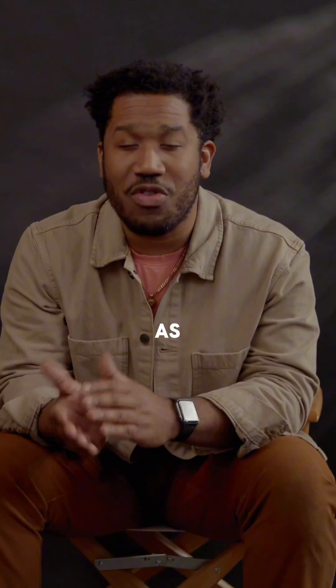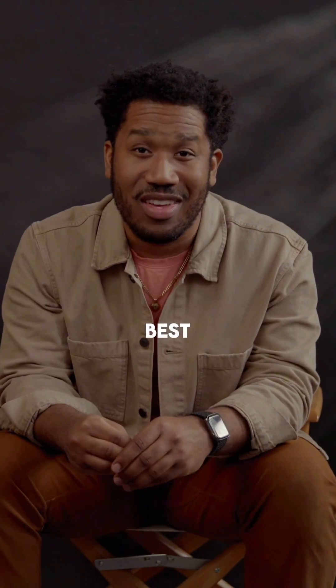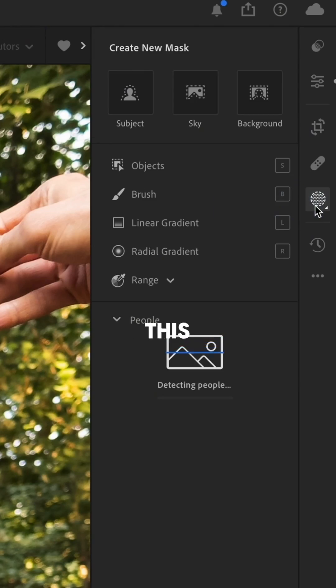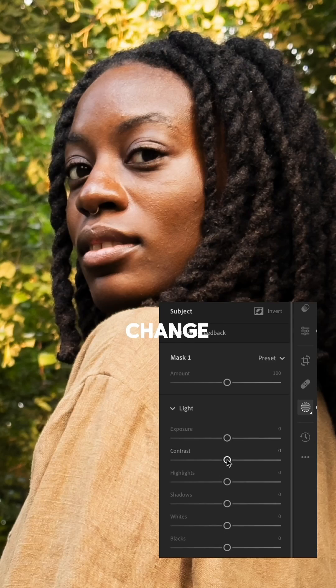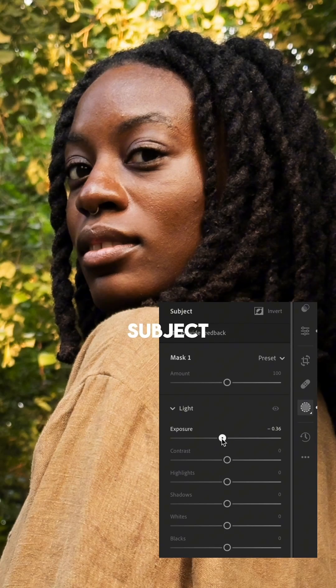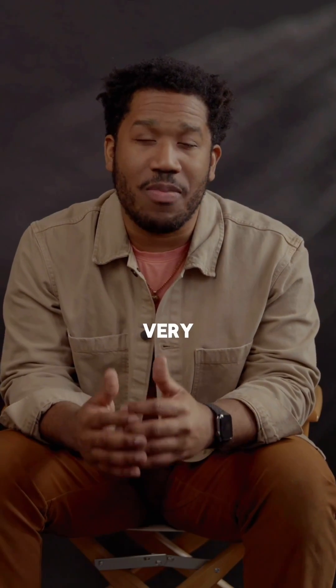During Black History Month, take a minute and study how this tool works. It can help you when photographing people that don't look like you, making sure they look and feel their best. It's called masking — an incredible secret weapon that allows you to digitally change the lighting on your subject or change the saturation on your background, and be very precise in your edits.